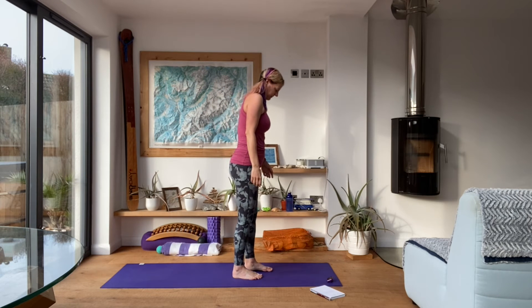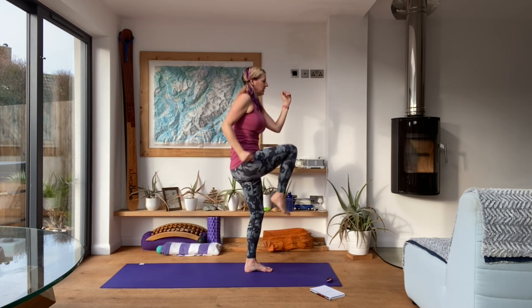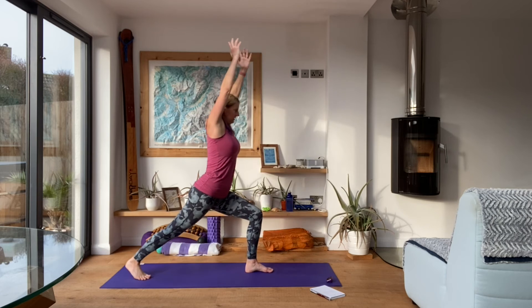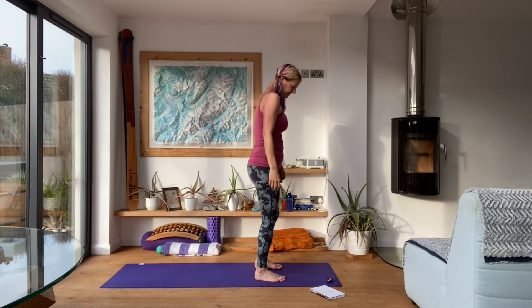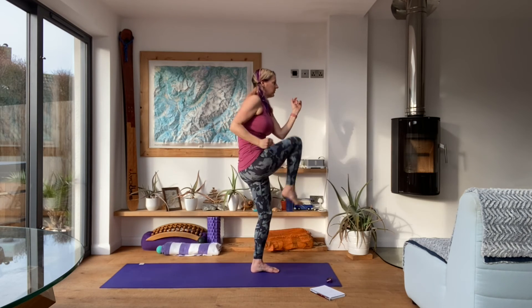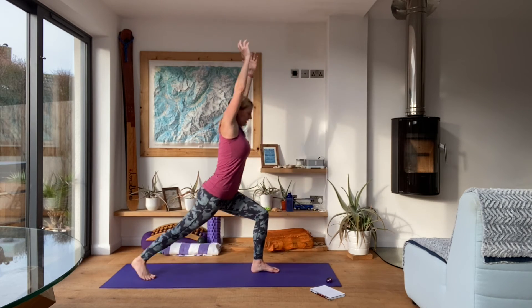Take it back, squeeze it forward. A few more seconds and rest. Halfway on this leg — two down, two to go.